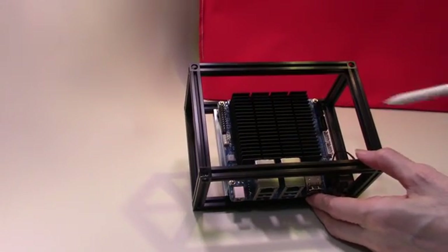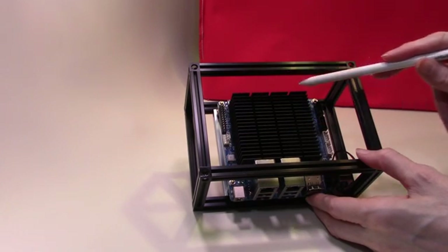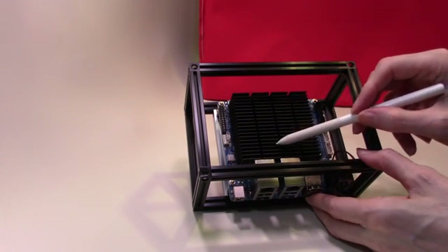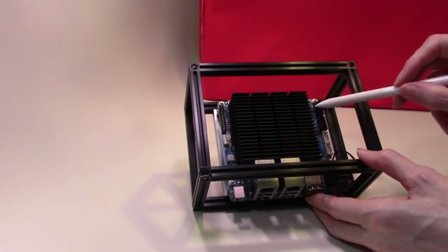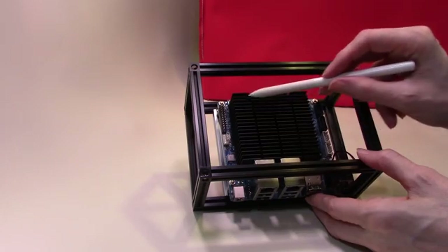We have the CPU which dominates the small motherboard, and it has a large aluminium heatsink sitting on top of the processor. You do not need to fit this yourself as it comes pre-fitted from the factory.